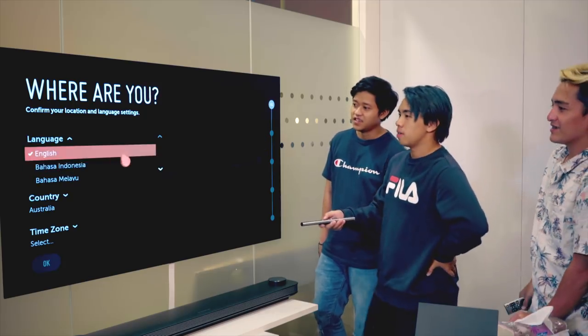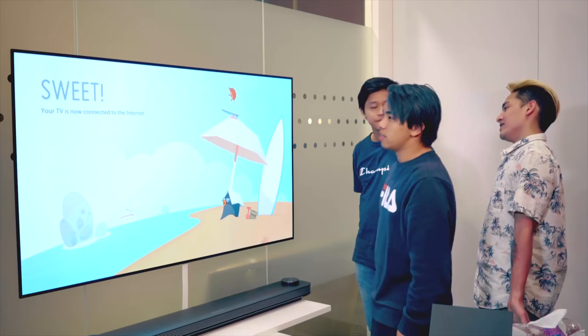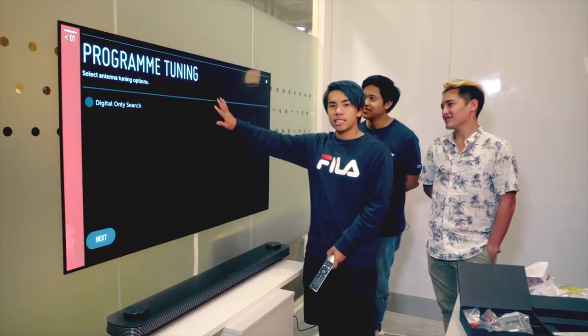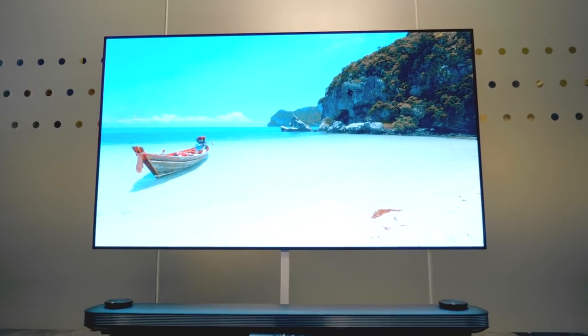English, Bahasa Indonesia — we are Singaporean. Do they have Singaporean? No. Your TV is now connected to the internet. It really feels like this is just part of the wall, you know. So imagine in an office setting like this — this is really good for a presentation, showing some of your PowerPoints.